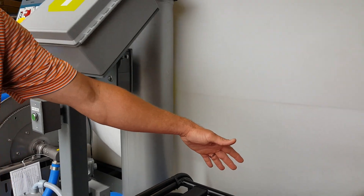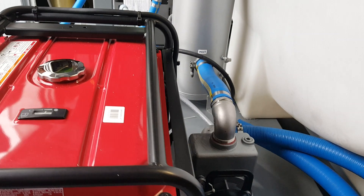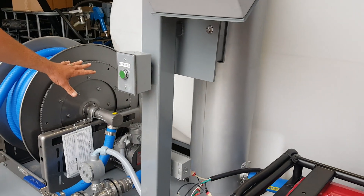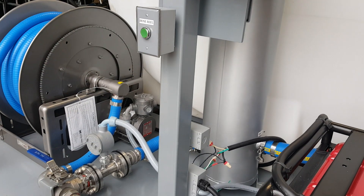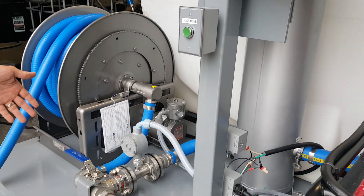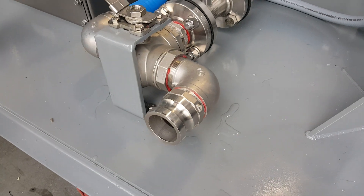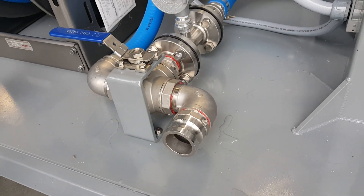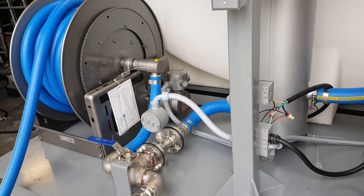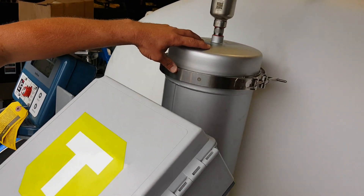The power comes into a box back here that has all our relays, feeds the pump that's behind the generator, and also powers the hose reel over here. Right here we have the hose reel rewind. Down here we have the three-way bypass valve in case you have a short run where you want to use a bolt whip hose for an increased flow rate.